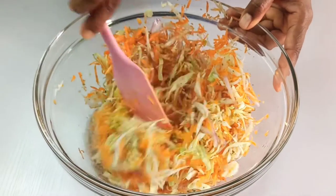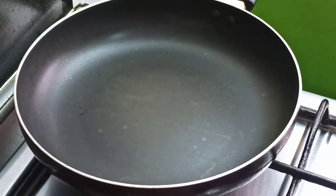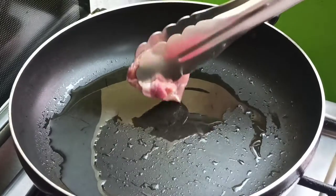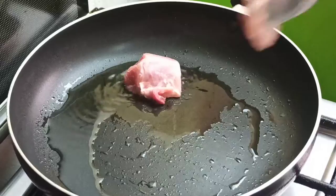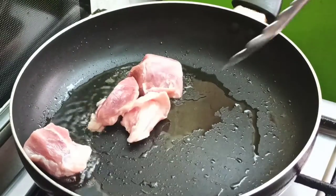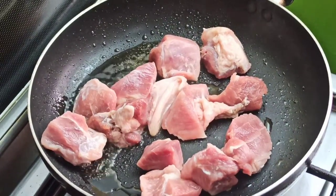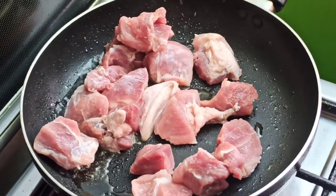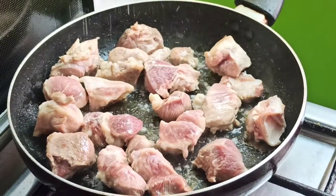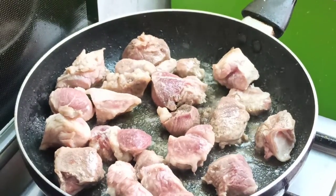You can also chill it overnight. It's time to make the chicharron. Place a medium-sized pan on the stovetop, add one tablespoon of oil, and bring in about 500 grams of pork shoulder. Spread the meat evenly in the pan and season with one teaspoon of salt and half a teaspoon of ground black pepper.